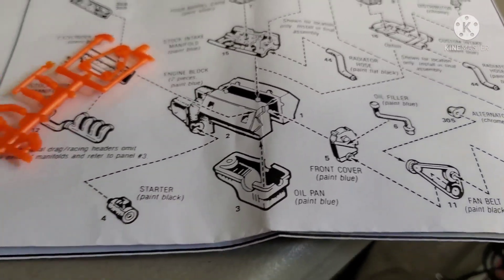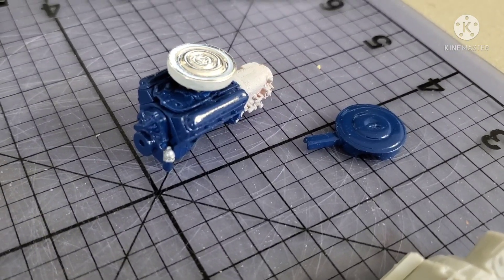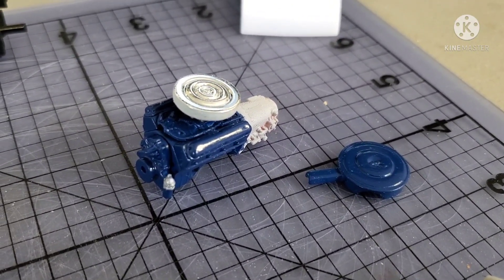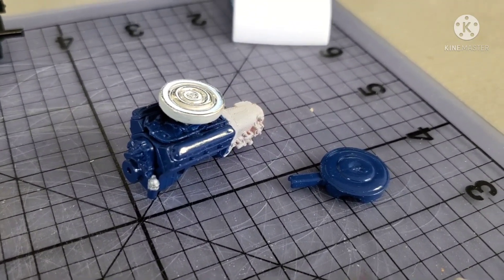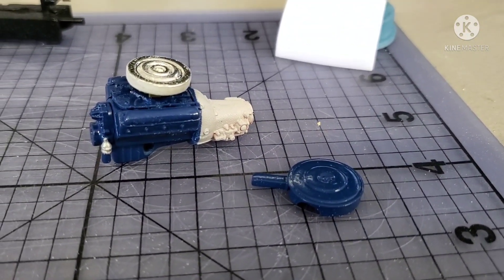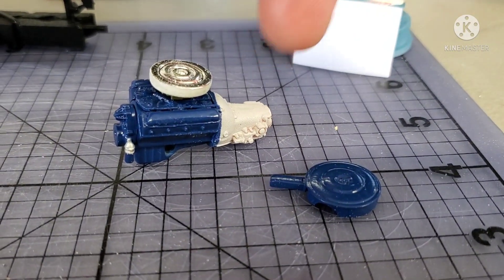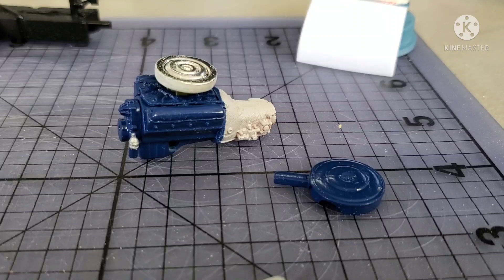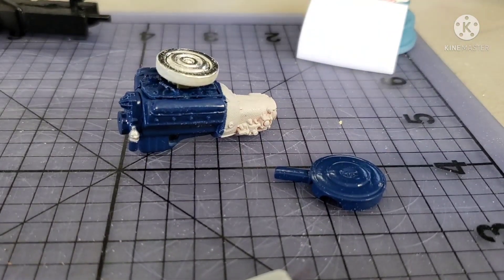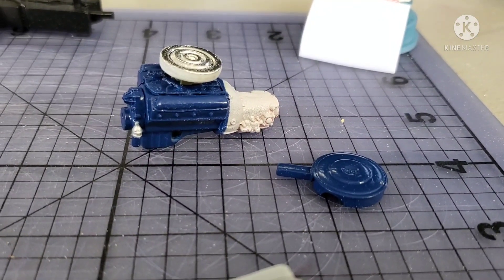This engine is just not going to work. Engine number two is a 289 out of the AMT surf woody. It's a decently detailed 289. I went ahead and put it together, primered it, and then cut the tail shaft off its transmission so it will fit in the Mustang. I painted it this blue, which is not correct - it's much too dark. I mixed it since I didn't have Ford blue, but it'll be okay for this project.